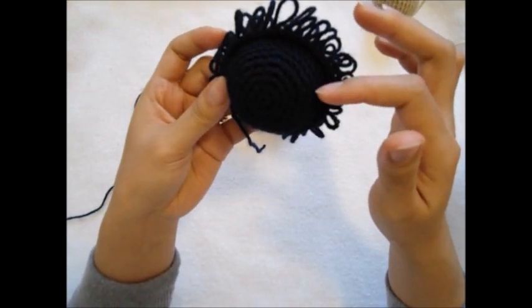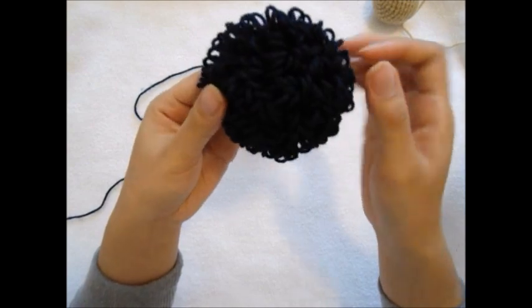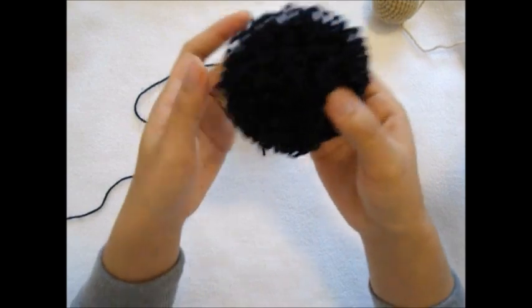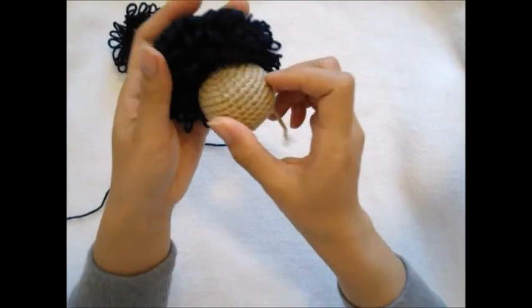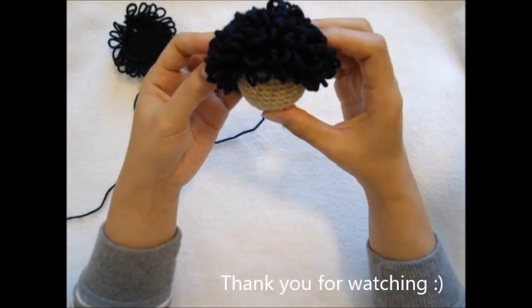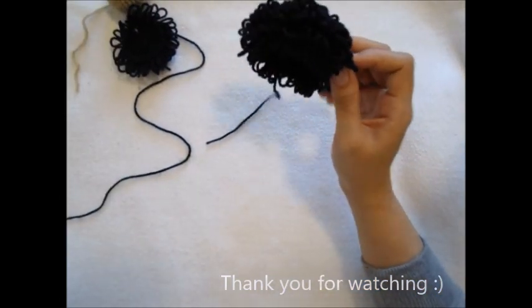Basically when we're working with single crochet, this side is the right side and this side is the wrong side. But now for the doll wig, I use the wrong side as the right side. That side has to be matching with your doll hair when you place it on like that. So I hope this video helps you to make a doll wig!